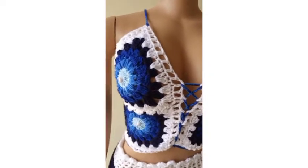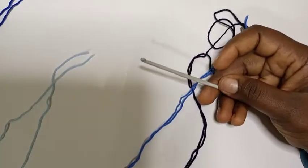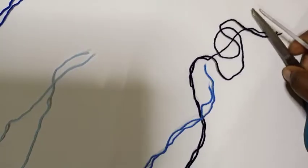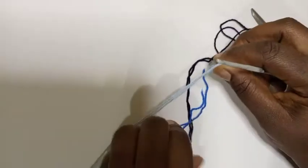Now let's get right into the video. For this tutorial I'm going to be using a 3.5 millimeter crochet hook, scissors, and four colors of yarn. Let's get right into the video. I'm going to begin by making a slip knot.